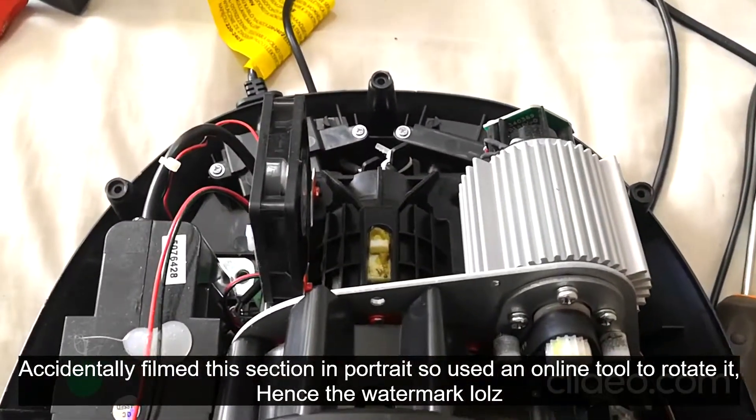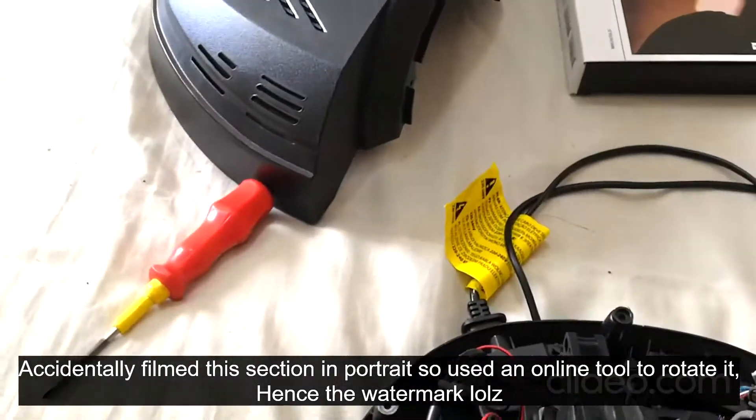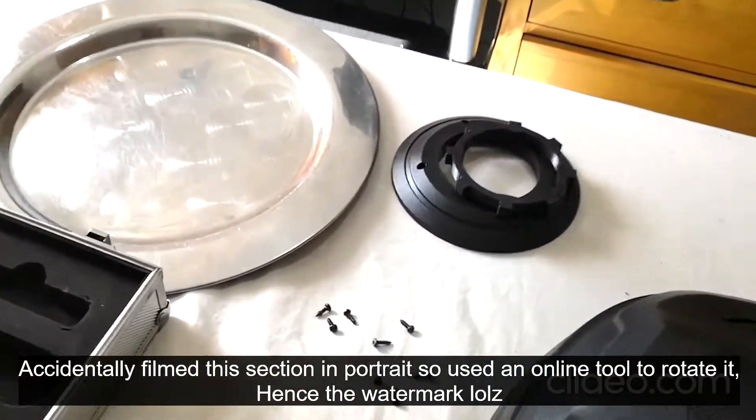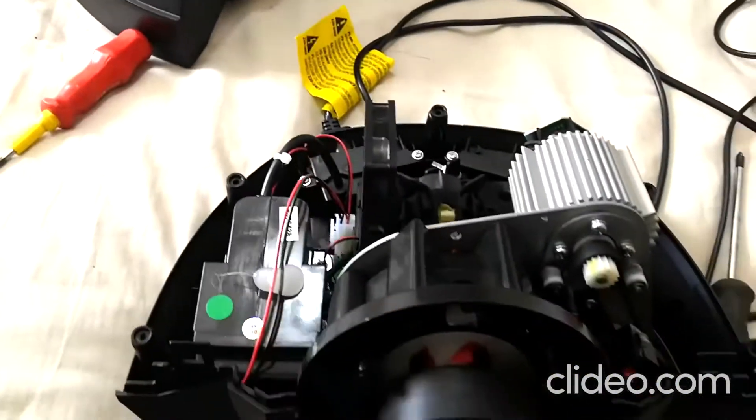And here it is without the case on. It's actually really easy to reach this stage. I thought some of the screws would be different lengths, but they're not. As you can see, they're all the same with the same head on them, so you only need one screwdriver.